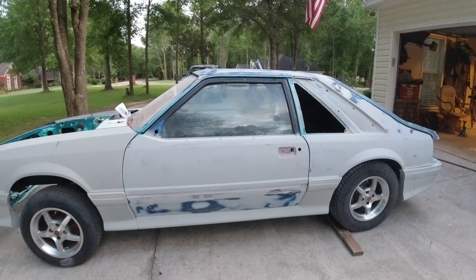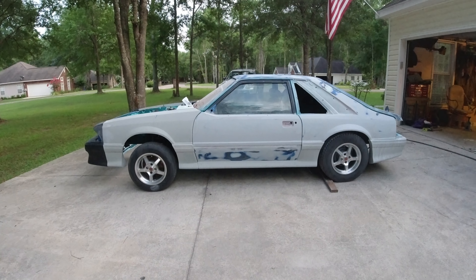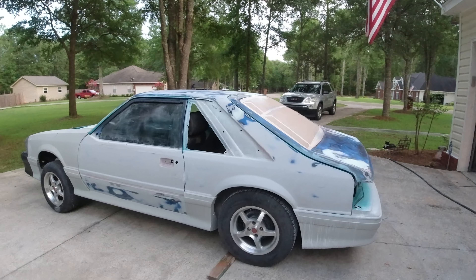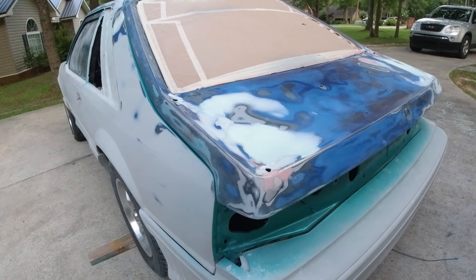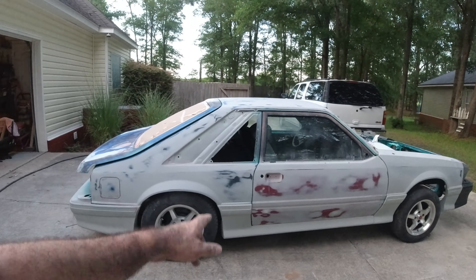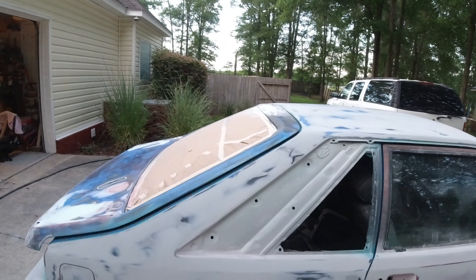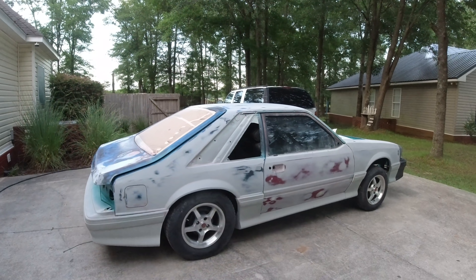From here, I just want to get this thing out, blow it all off, spot prime some stuff, and wash the car. The car has got to be washed, but I can't wash it yet. I don't want to wash it until I get the primer on it, because there's a bunch of bare spots all over the place. We don't want to get any moisture on that. So I'm probably just going to spot prime this here in just a few minutes, mix up a little bit of primer as soon as I fix that up there.